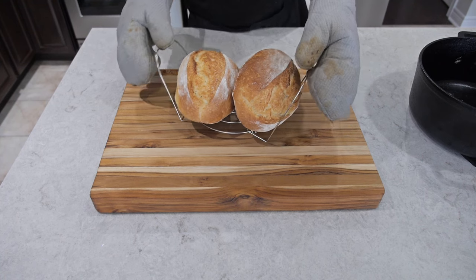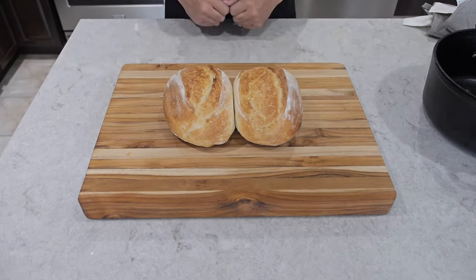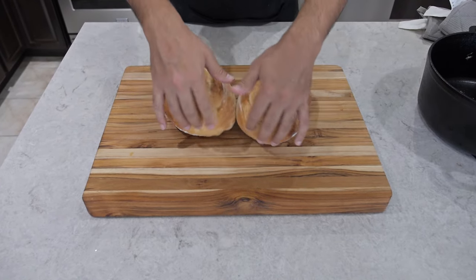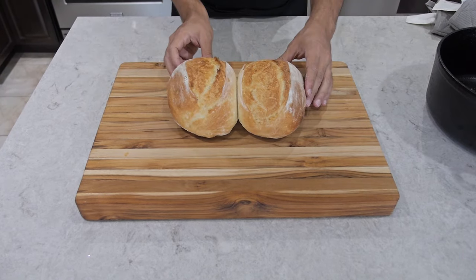The last thing we need to do is place it on our cutting board and let it cool off for a bit. If you look closely, you can see that one side is softer than the other — that's just because the bread was a little squished in my Dutch oven, but that's okay.